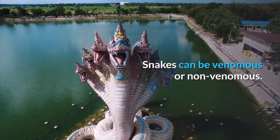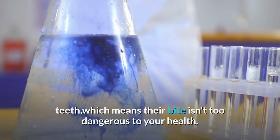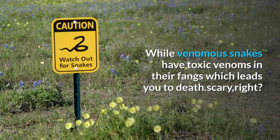Snakes can be venomous or non-venomous. Non-venomous snakes don't have deadly poisons in their teeth, which means their bite isn't too dangerous to your health. While venomous snakes have toxic venoms in their fangs which can lead you to death — scary, right?